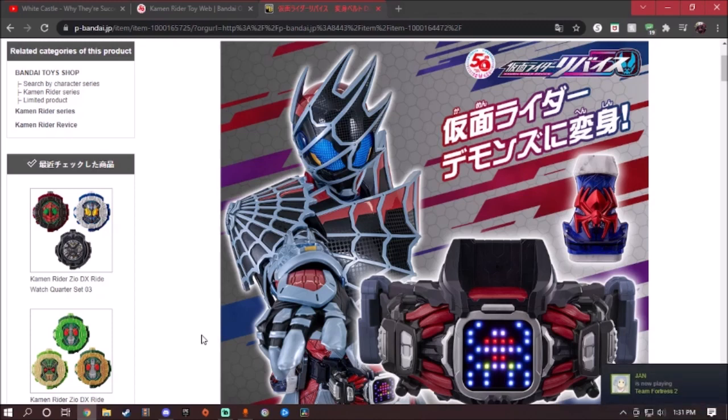If you guys already saw the last Revice preview video I did, go ahead and check it out. So when I looked this up on Instagram, I thought it was going to be the main toy, but this is actually a premium Bandai exclusive. The Demons Driver comes with the Spider Vice stamp, which is exclusive to this set, the Demons Driver belt strap, and the Vice stamp holder on the side of the belt.